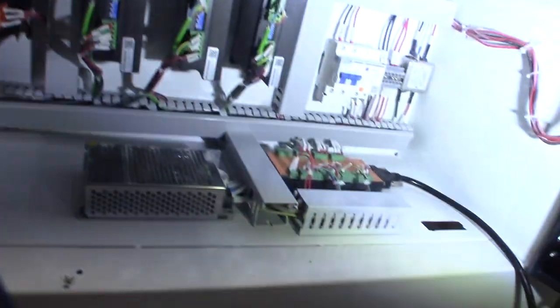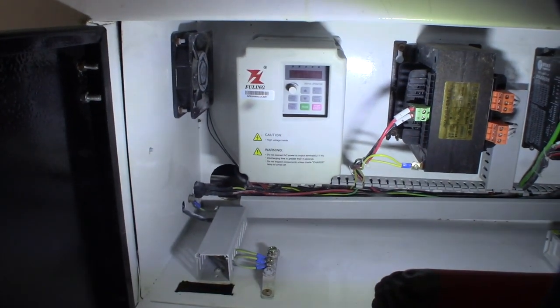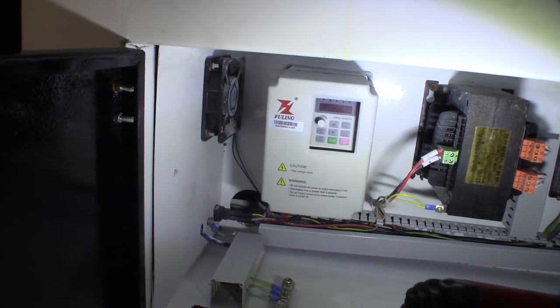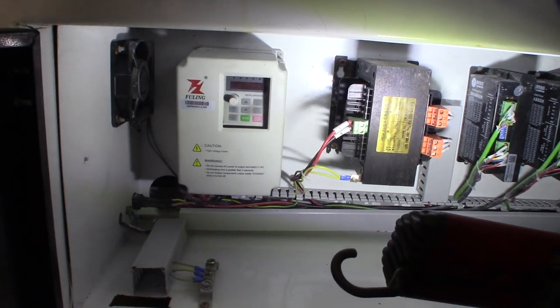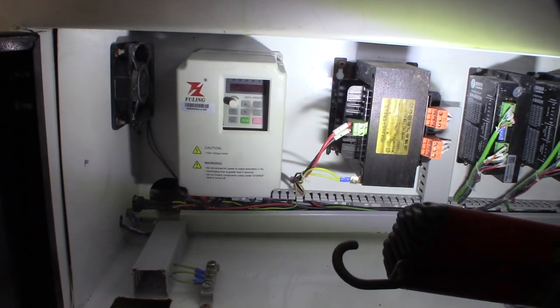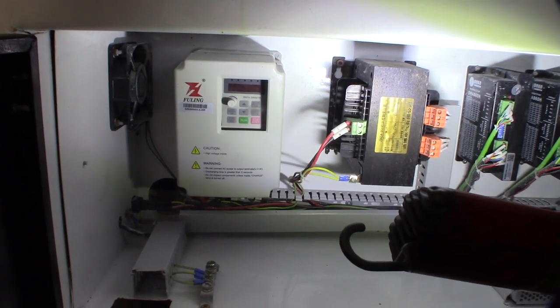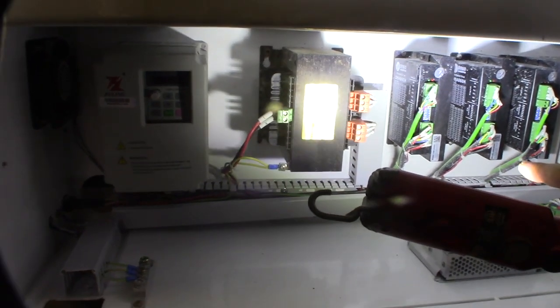Here is the control board. What we have here is a VFD — the spindle is 2.2 kilowatt, 24K spindle — it actually runs on 220, and then it goes into a large transformer. It's not converting, not adapting — it goes from 220 to 70 volts AC, and that's what powers those drivers.